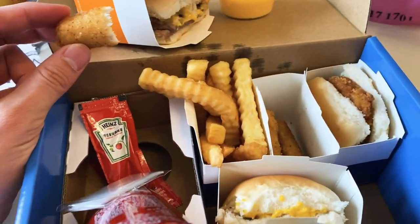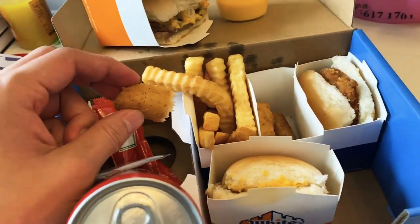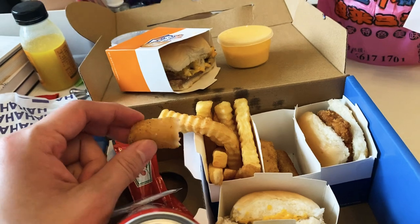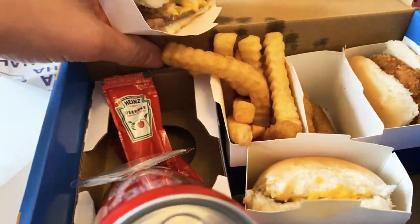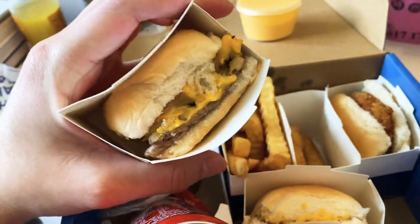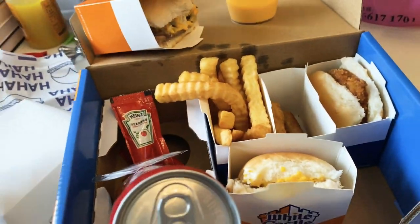There we go. I just thought the packaging was really well done from White Castle — good job, White Castle. I'm from California, so we didn't grow up with White Castle. We had In-N-Out. But yeah, definitely try White Castle — it's really good.